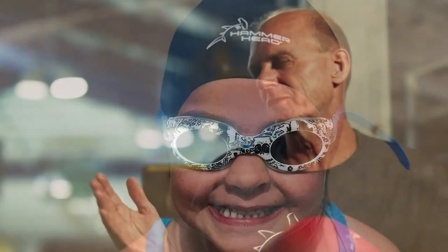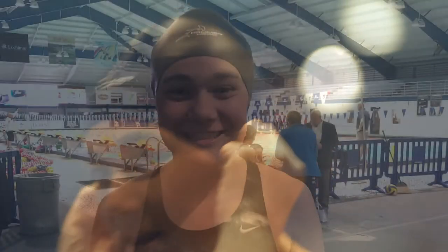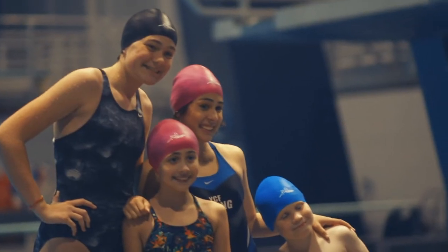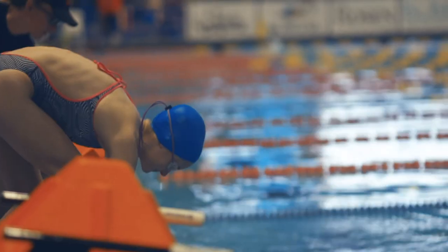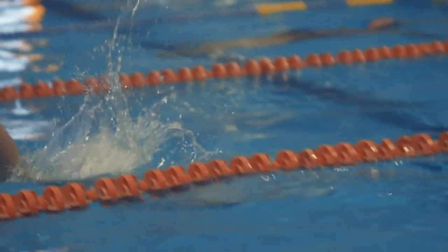Especially when you get to that 12-and-up age group, they're really going to be about comfort. Little kids, not so much. But because of the different sizes — small, medium, large — it contours to every head. In a lot of cases, they put the Hammerhead on first and then put their goggles and team cap on second. It's just like a piece of equipment, which happens all the time anyway.